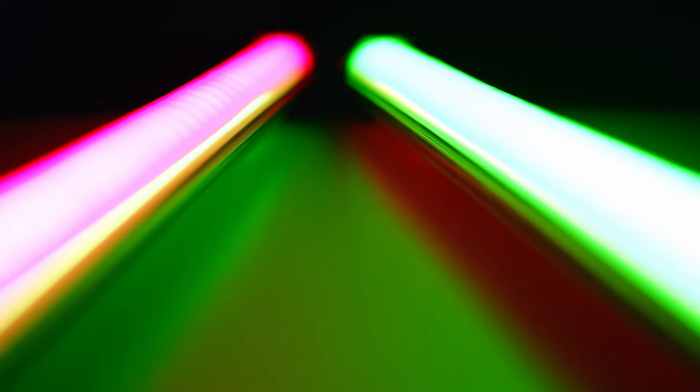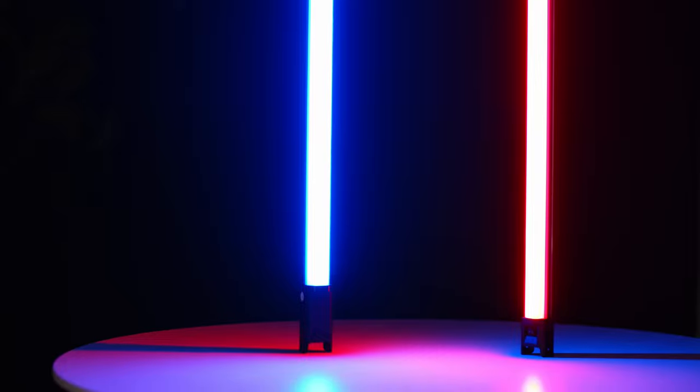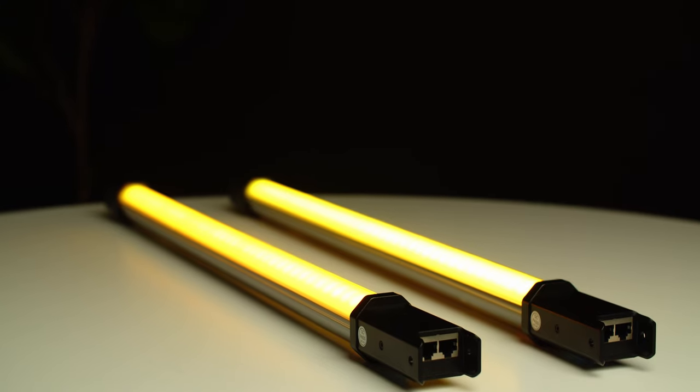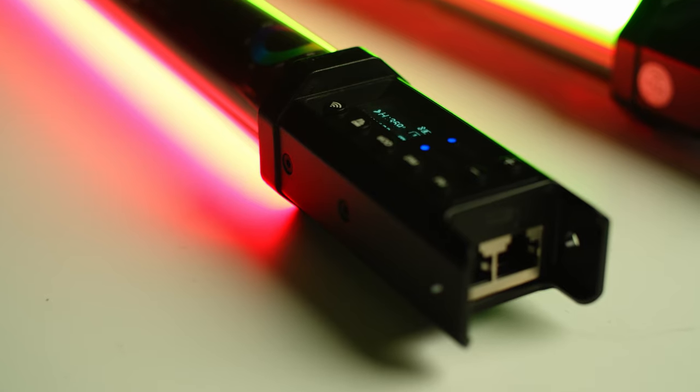If you want to level it up just one more, we do have some Godox TL60 lights, and our case is currently at 46 pounds. So you have the ability to probably put one or even two of those lights on top of the foam dividers.